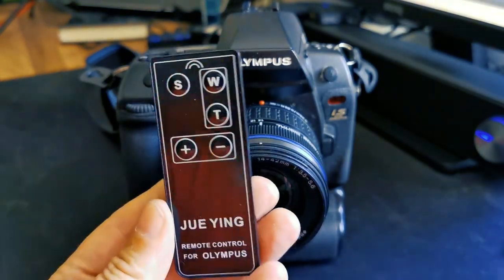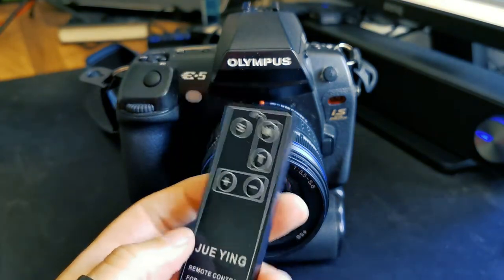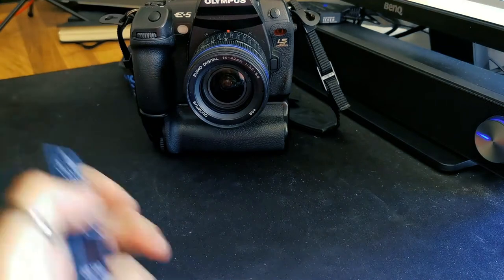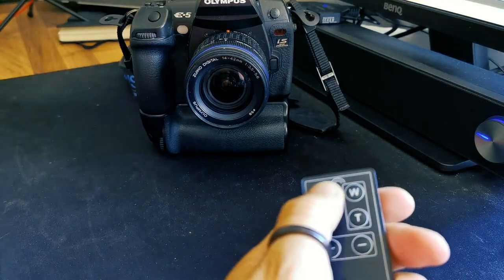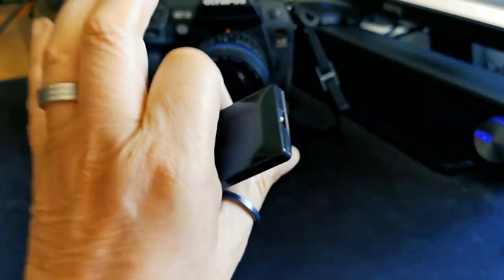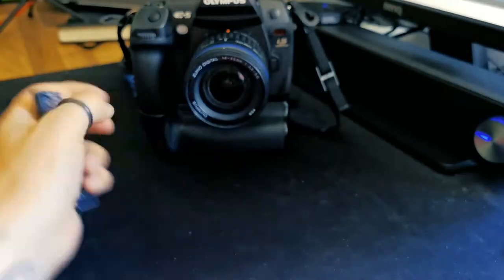So what we can do is use something like a remote control. This is a very simple, very cheap infrared remote control, so if I point this at the camera and press the button we get the shot without having to touch the camera at all — it's locked off on a tripod and the image is nice and stable.